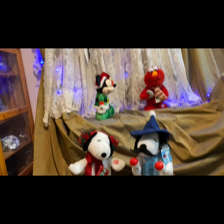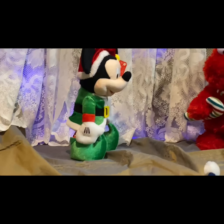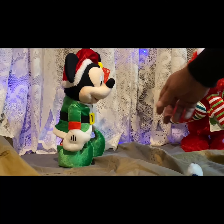Let's go up to Mickey. Try not to move him too much from where he's at or he'll fall off. Where's Mickey's button? On his hand — his left hand, I believe. On his left hand.